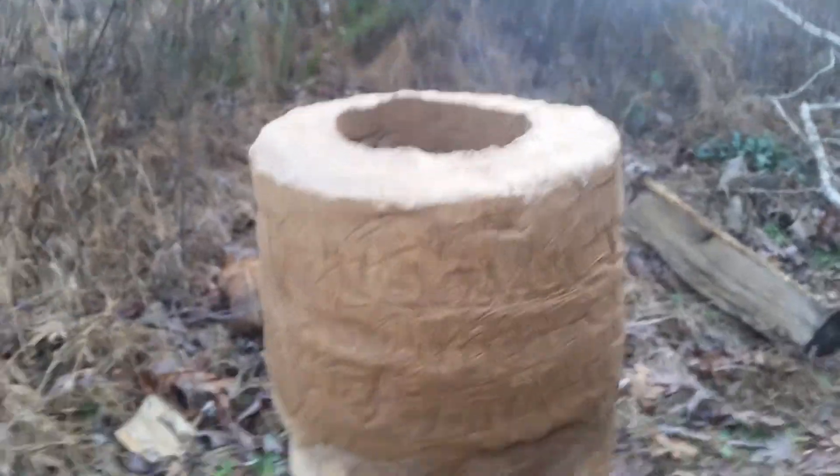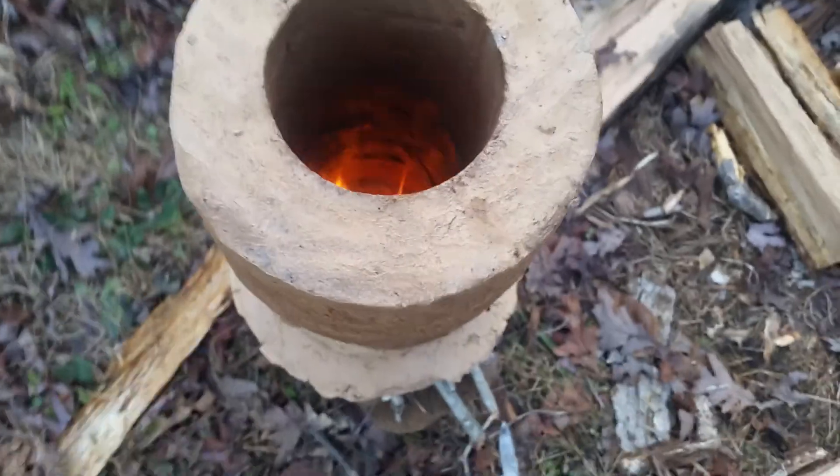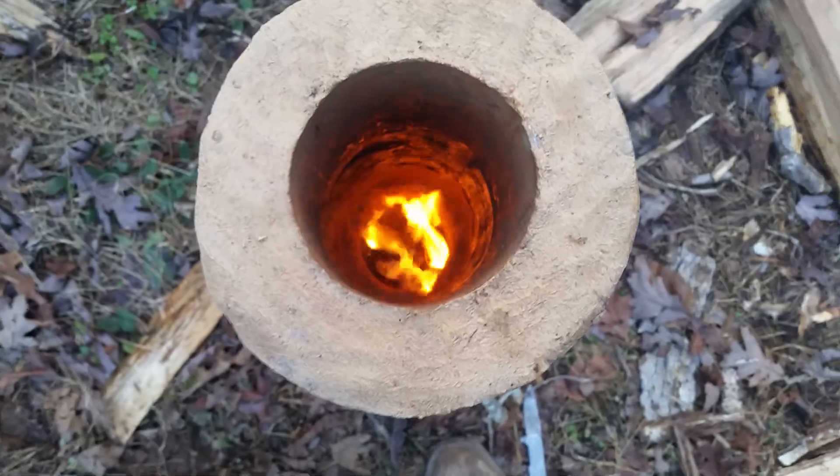So I tried to go ahead and get it fired up and get it drying out the materials a little bit. So we'll see how it holds up.